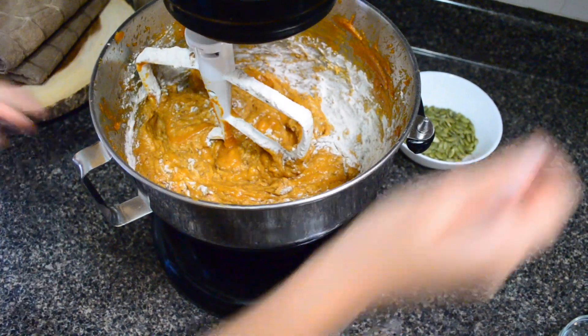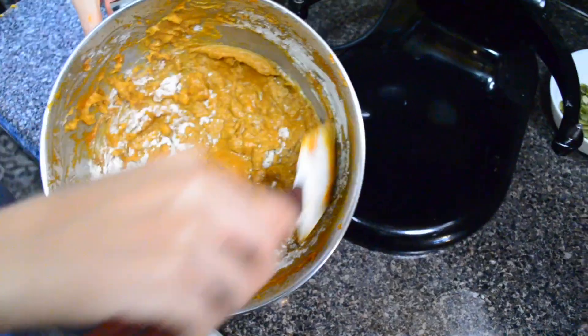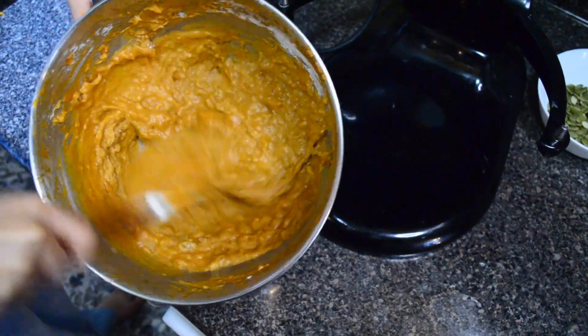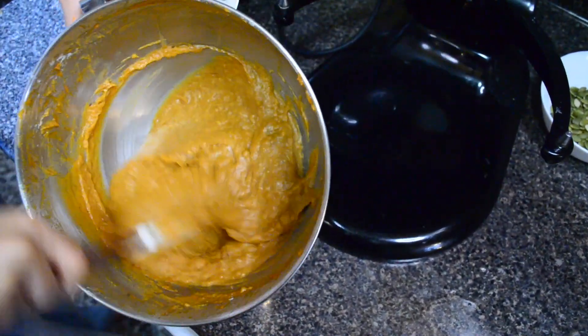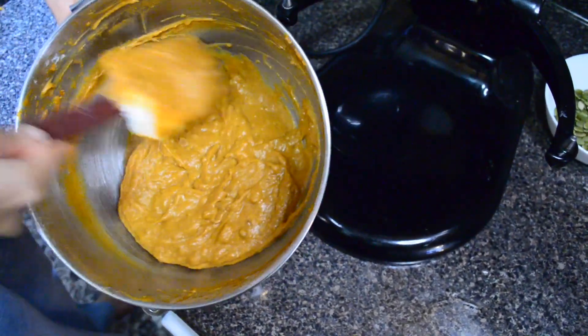Once it's mixed about 55% of the way, I'm taking it off the stand mixer and finishing it by hand, just to ensure that I'm not going to create any tough gluten strands. Over-mixing your batter could give it a chewy or gummy texture, and that's not really what we're going for here.